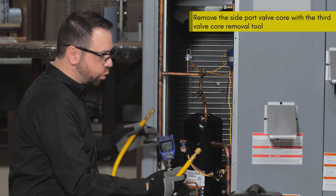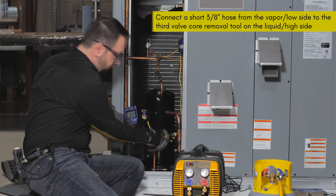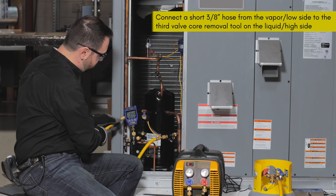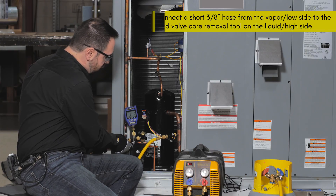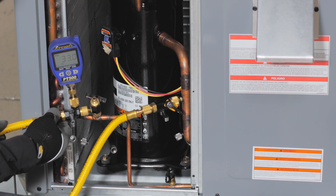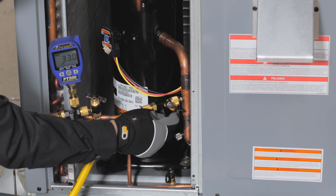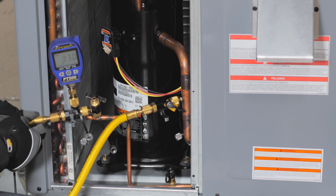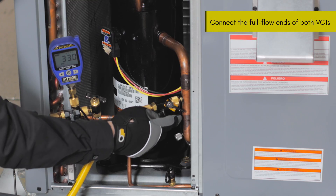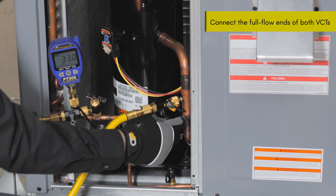Now we can connect a short length of 3/8 hose from the low side to the third valve core removal tool and perform a brief air purge from the hose. To do this, get the hose mostly fully seated, then back off so that as soon as it's cracked open you can close the fitting very quickly. Use the vapor side to reduce how much refrigerant you're using to perform this purge.